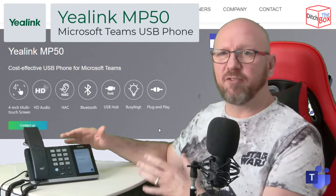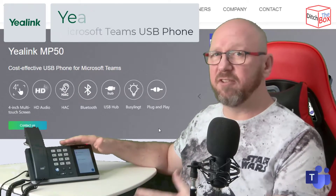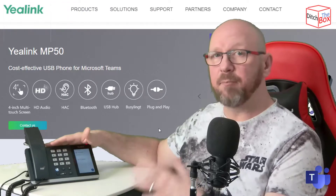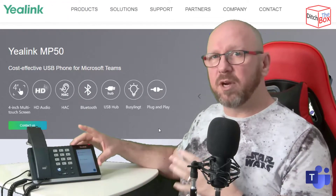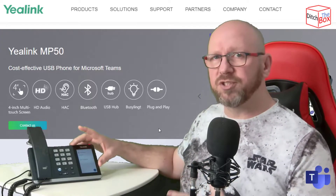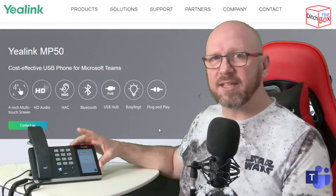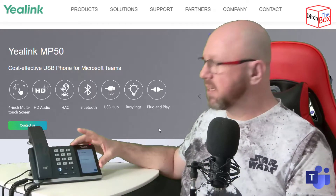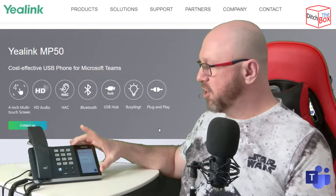At first glance, you'd be forgiven for saying it looks like the MP54 Teams desk phone or the T55 Teams desk phone. The MP50 is based on the same chassis as those phones, but instead of Android and the Microsoft Teams desk phone client, it just runs their UC workstation interface, similar to the WH range of headsets — the WH-66 and WH-67. It's the same touchscreen UI on the side of a USB phone.